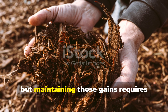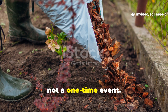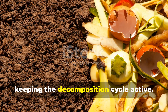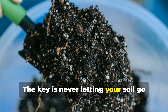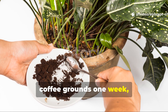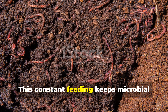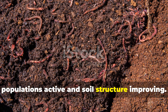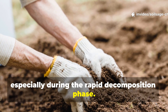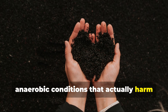Building humus quickly is exciting, but maintaining those gains requires ongoing attention. I treat organic matter addition as a continuous process, not a one-time event. Every few weeks I add new layers of organic material to my established beds, keeping the decomposition cycle active. I keep a mental rotation going — adding coffee grounds one week, working in finished compost the next, and incorporating fresh organic matter regularly. This constant feeding keeps microbial populations active and soil structure improving. I check soil moisture regularly, especially during the rapid decomposition phase, since dry conditions slow everything down while overly wet conditions can create anaerobic conditions that actually harm soil health.